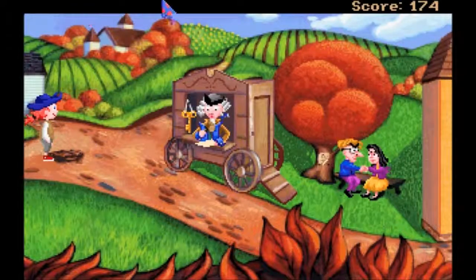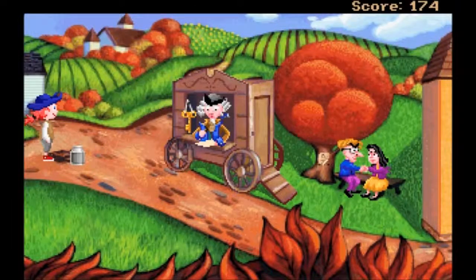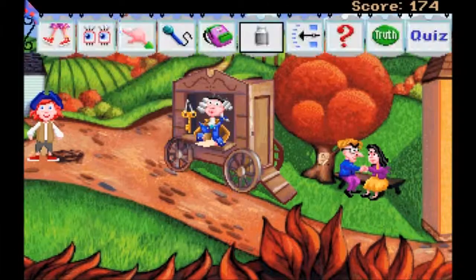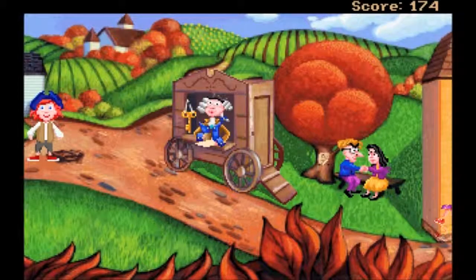I'm gonna fill it with mud, I don't give a shit. My name is mud. Fun fact - that expression actually comes from - and don't quote me on this, I might be wrong - but the expression 'my name is mud'...